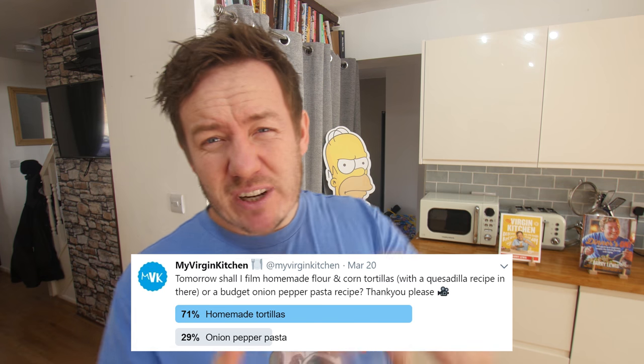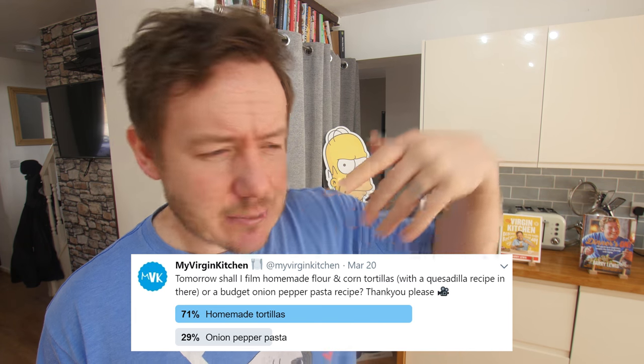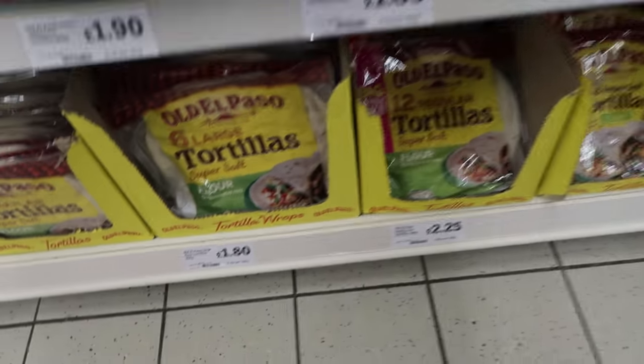I put up a poll on Twitter about two or three days ago asking about whether I do a really budget pasta meal with onions, which I probably still will do. I've got this idea of a playlist with one pound or one dollar recipes, or homemade tortillas — which was actually my personal favourite — and I didn't influence it in any way, okay? The tortillas won. So in this video I'm going to attempt to make my own homemade tortillas, because as footage from the supermarket shows, they can be quite expensive. You get flour tortillas, wheat tortillas, corn tortillas, and the hardened taco shell ones. We're not doing that today, but let me know down below how they're made. We're going to make a corn tortilla and a flour tortilla, and then I'll probably make a quesadilla at the end with the corn and flour one.